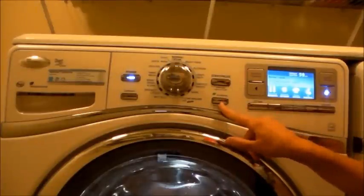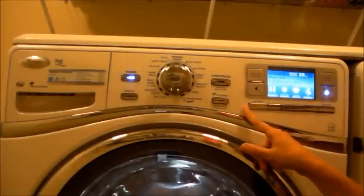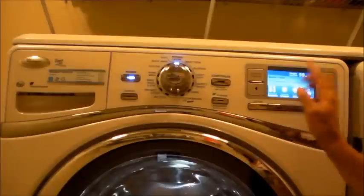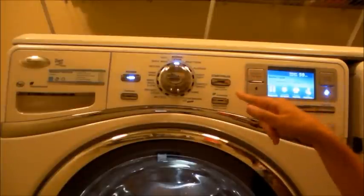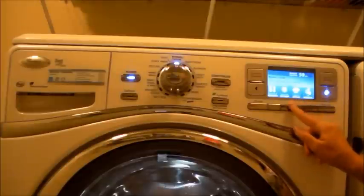You can turn that on if you want to look. And then over here is our main screen, and it gives you tons of information: system settings, precision dispense. It gives you the temperature, the speeds, and the type of cycle.